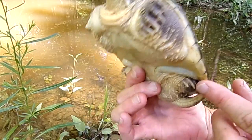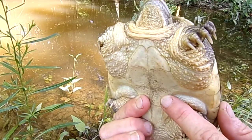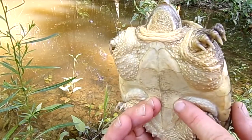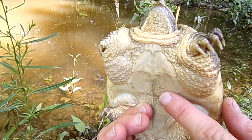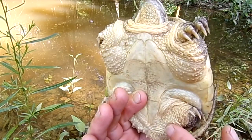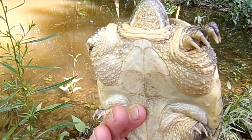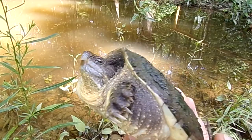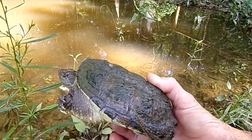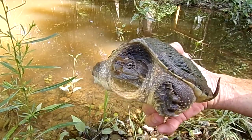Another way you can tell that this is a snapping turtle is you can see the plastron is very differently shaped than what a box turtle or slider turtle would have. There's a lot of her meat exposed and that is normal on a turtle like this. If she gets too stressed she will release a musk on me — luckily she's not doing that. She's a pretty mellow turtle for a snapping turtle.